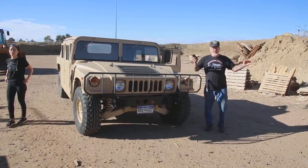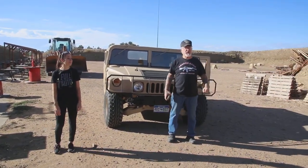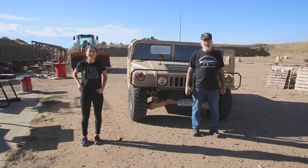How you doing guys? Another beautiful day in Colorado Springs, and I'm here with my beautiful daughter Melissa, and we're going to demonstrate the machine guns that I got Tuesday. Let's get it on.